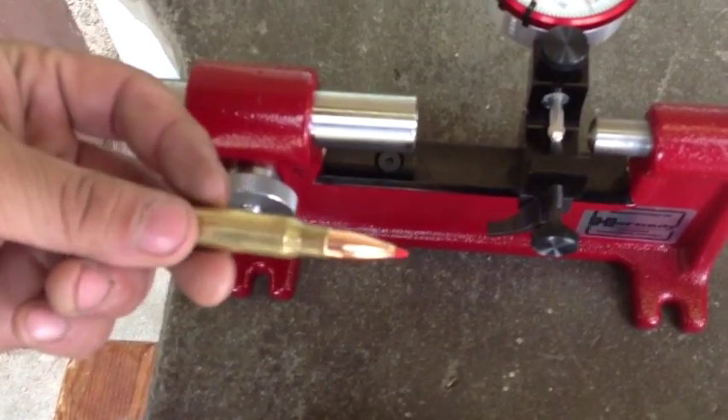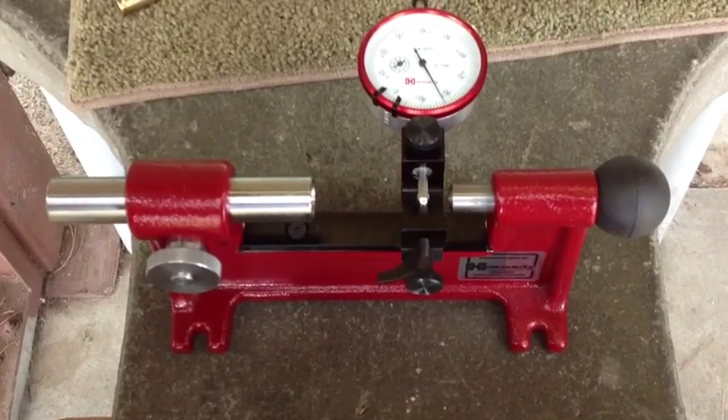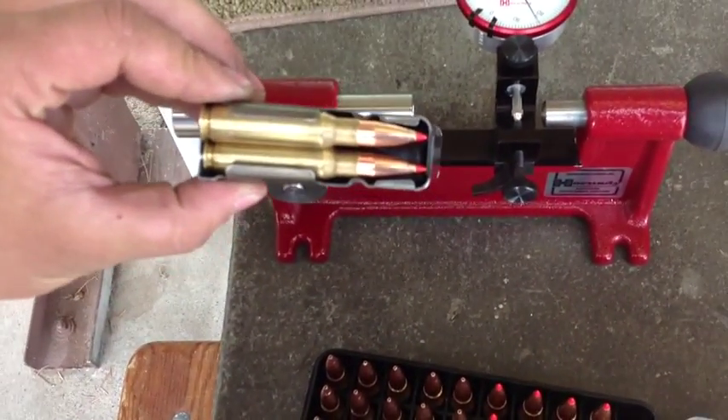Mark, you're the closest thing to a benchrest shooter that we have here in our community. Benchrest shooters are of course crazy about accuracy and they go really off the deep end with all that stuff. You can see this can barely even fit in my .308 AR10 magazine.